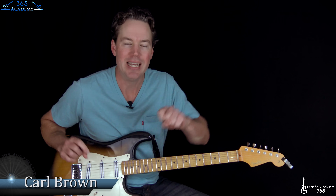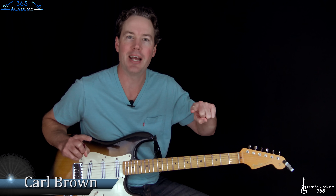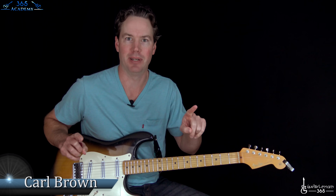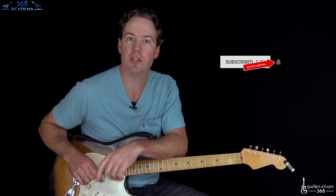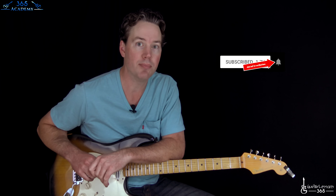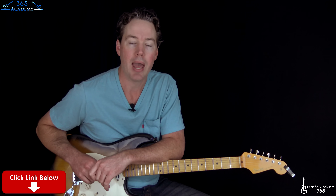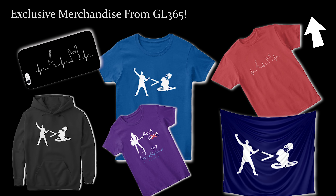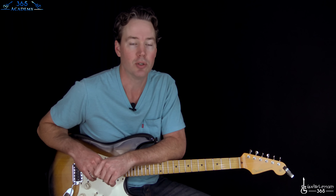Hey guys, this is Carl Brown from GuitarLessons365.com. Today we are finally going to learn how to play Sweet Child of Mine exactly like Slash plays it. Before I do that, please subscribe to the channel and ring that little notification bell so you'll know when I release a new video. Please check out my Guitar Academy — the link is in the description — and also check out my new merchandise store. It's got a lot of cool designs that I'm adding to almost every week, only available in my merchandise store.